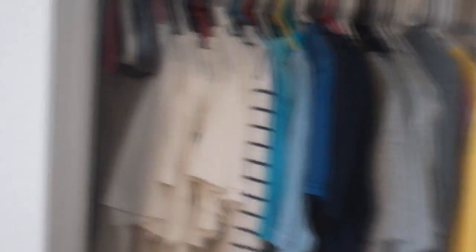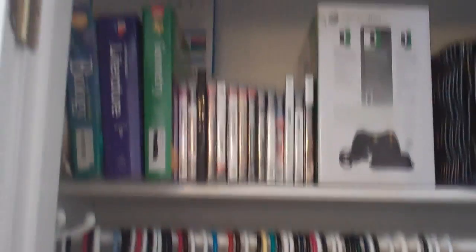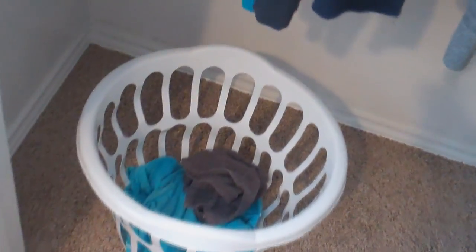Here we got my closet — color-coded. Yes, I'm a massive nerd, not gonna lie. Up here we got the games. Most of them are PS3; I only have like two Xbox games right now. The Xbox box. All my school books, which really sucks. The laundry bin.